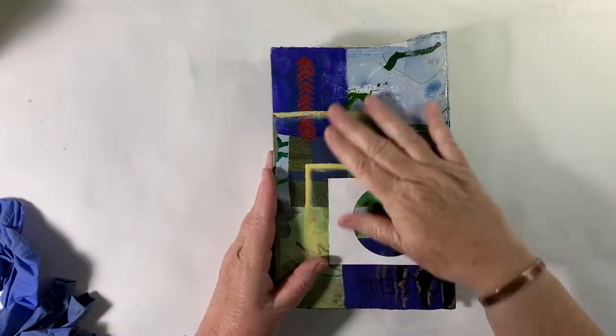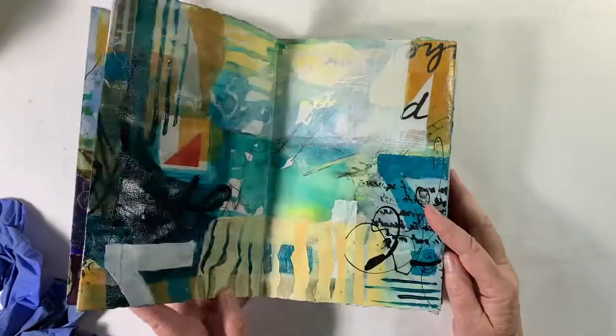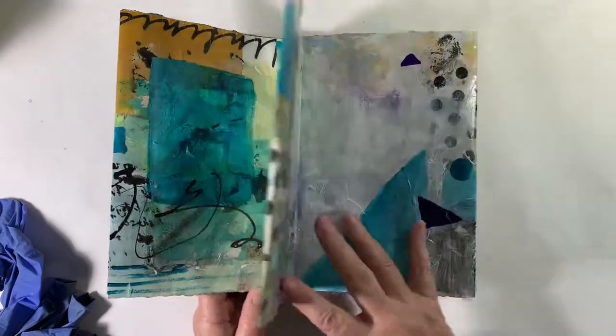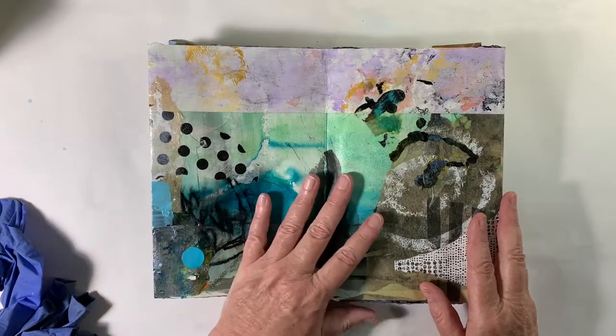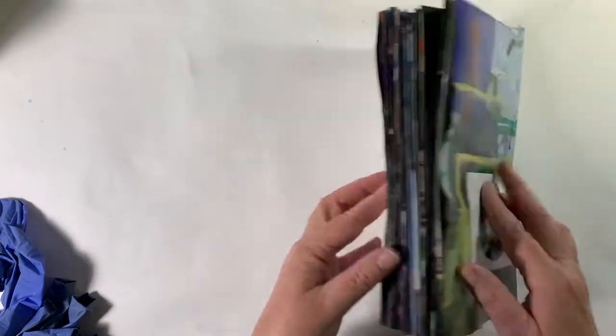Hello everybody, back for another installment of Developing This Concertina. Something was bothering me about this book, even though I like some of these pages quite a bit, and it occurred to me when I was talking to you in the last video what it is. It's that this doesn't match with the back side.